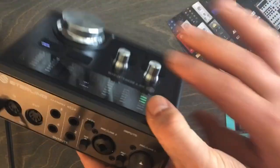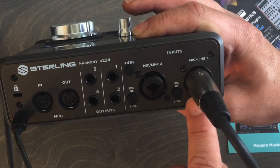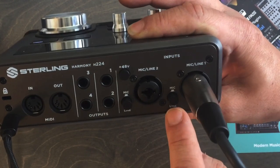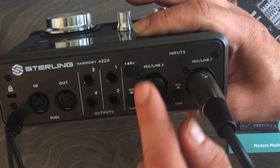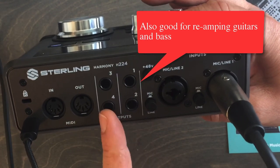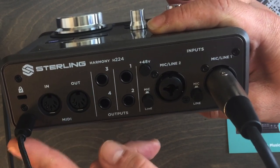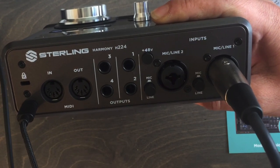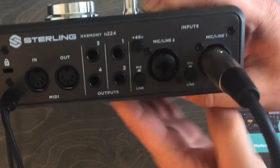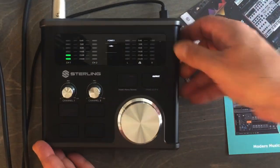On the back panel we have phantom power, which I'm using right now for this microphone. There are two mic inputs accepting XLR or quarter-inch, each with a mic/line switch, plus four speaker outputs so you can run two different sets of speakers simultaneously. There's also MIDI in and out, and a USB connector to the computer. The unit is bus-powered — no additional adapters needed — and works on both Mac and PC.